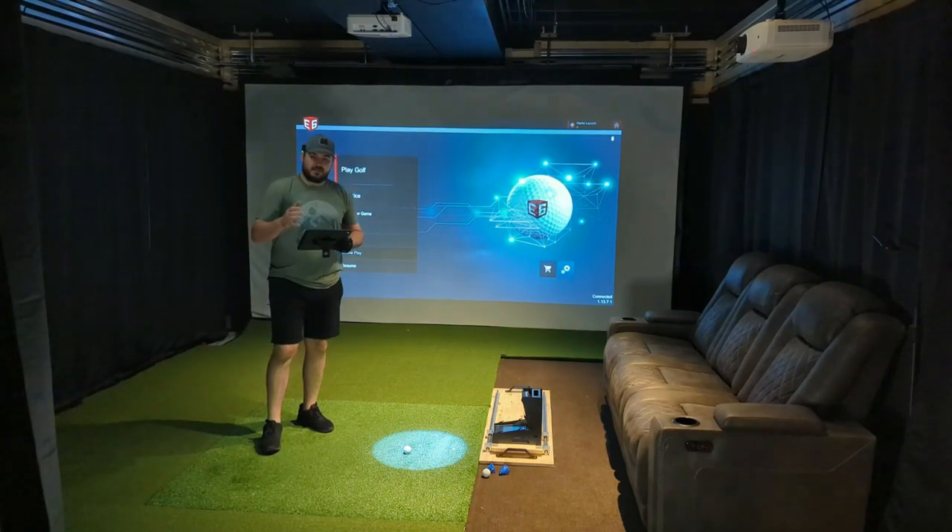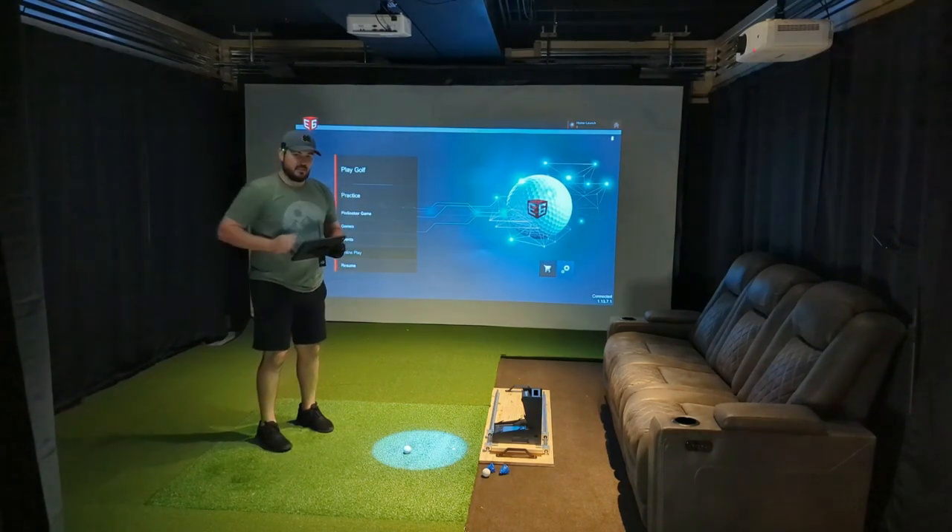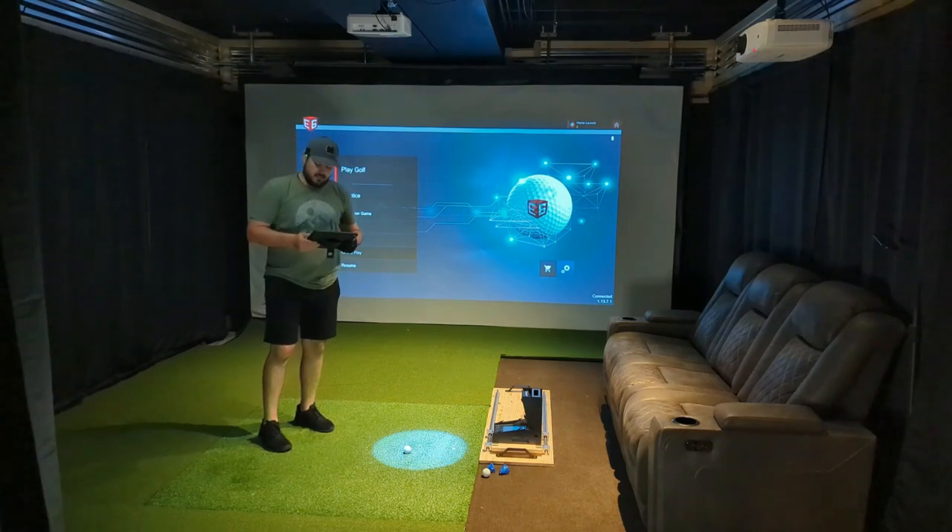Just to compare the data, I do have my GC2 device down here connected to my computer, and I will be doing a screen record. It will be displaying the GS Pro driving range so that we can look at the ball flight and data it's capturing on the shot and compare it to what we're seeing in the video here in E6 Connect.